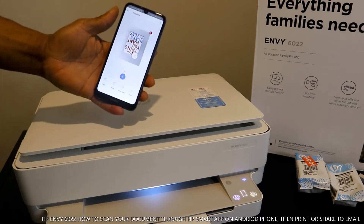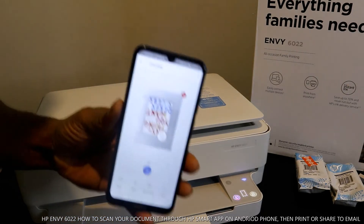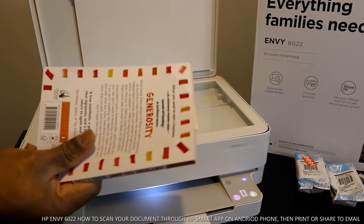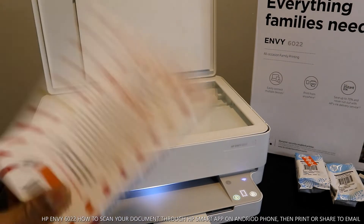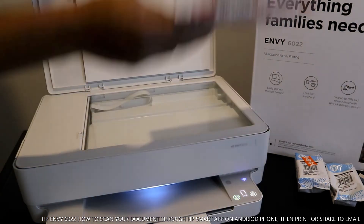Here we go — once it's done it will make a click sound on the printer and also on your mobile device you will see the document that you scanned. You can see this document — the scanned original copy is here.